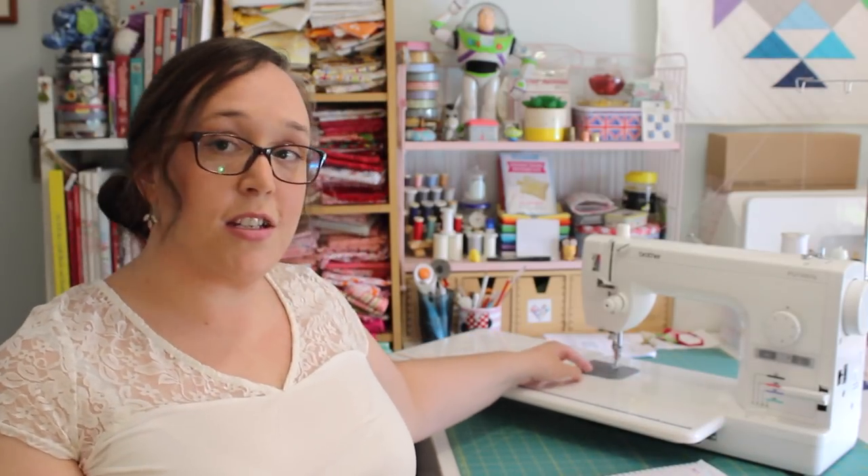Another con, and one I knew about when buying the machine, is not knowing when the bobbin runs out. Because it's not a top loading bobbin, you can't see when it runs out — it's all hidden underneath in this section here. You just have to keep an eye on it and be really aware of how much sewing you're doing, conscious that any moment the bobbin could run out halfway through a stitch. It's not a make or break thing because I knew about it when buying it.